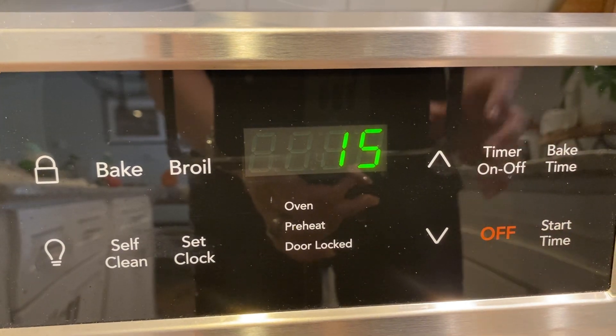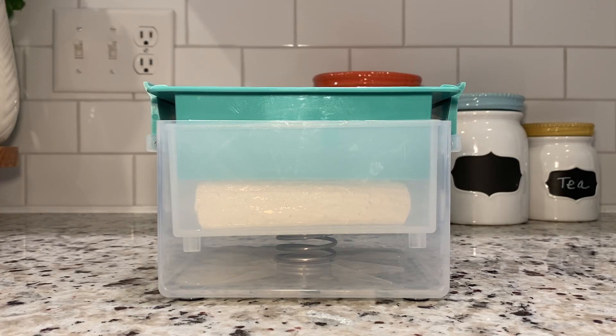Set the timer and let the tofu press do its work. Depending on how firm you want your tofu, leave it in the press for 15 to 30 minutes. Most of the time I set it for 15 minutes, and that seems to do the job really well.